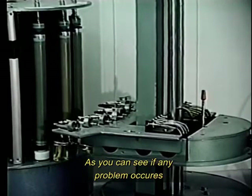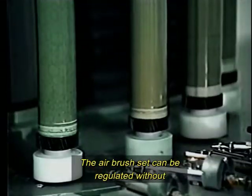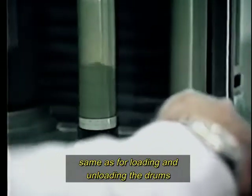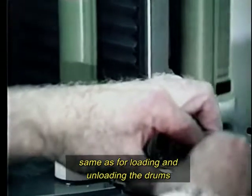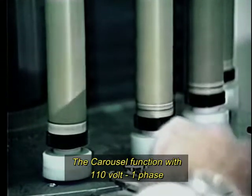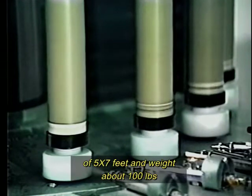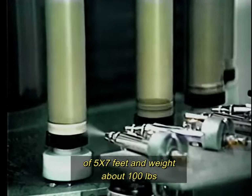As you can see, if any problem occurs during the spraying process, the airbrush set can be regulated without stopping the operation — same as for loading and unloading the drums. The carousel functions with 110 volt, one phase, fits on a desktop with a minimum room size of 5 by 7 feet, and weighs about 100 pounds.